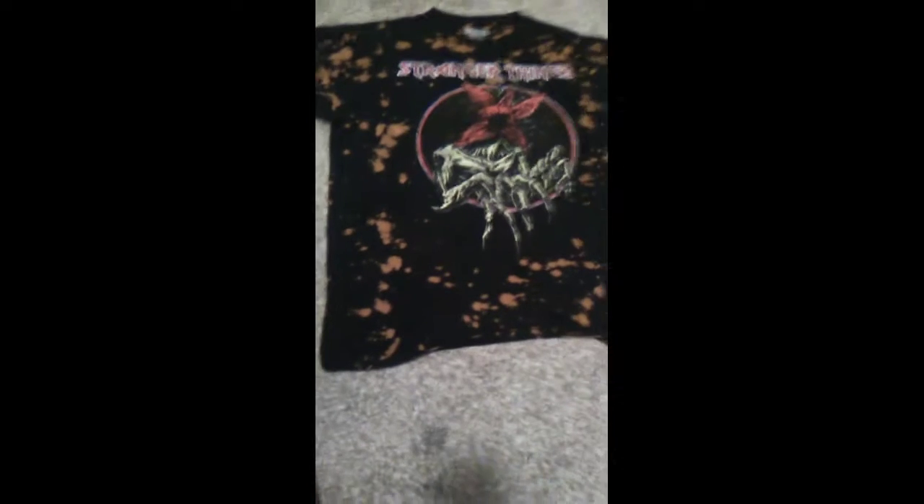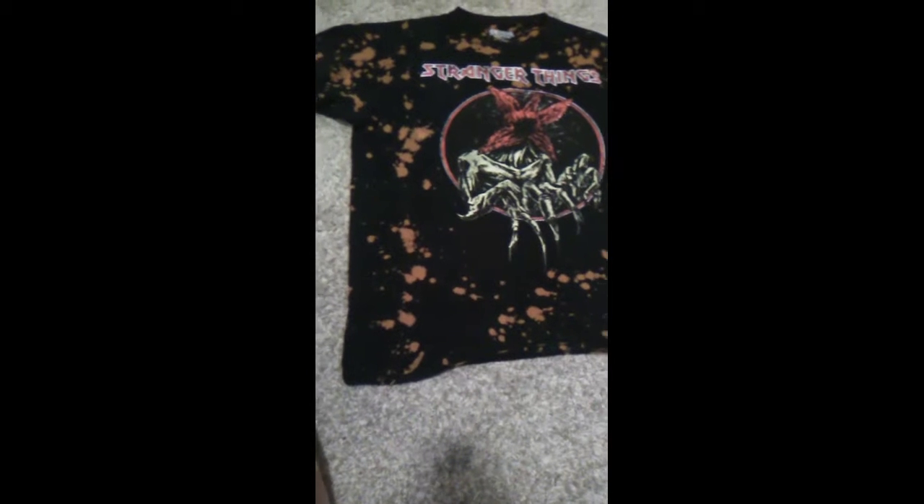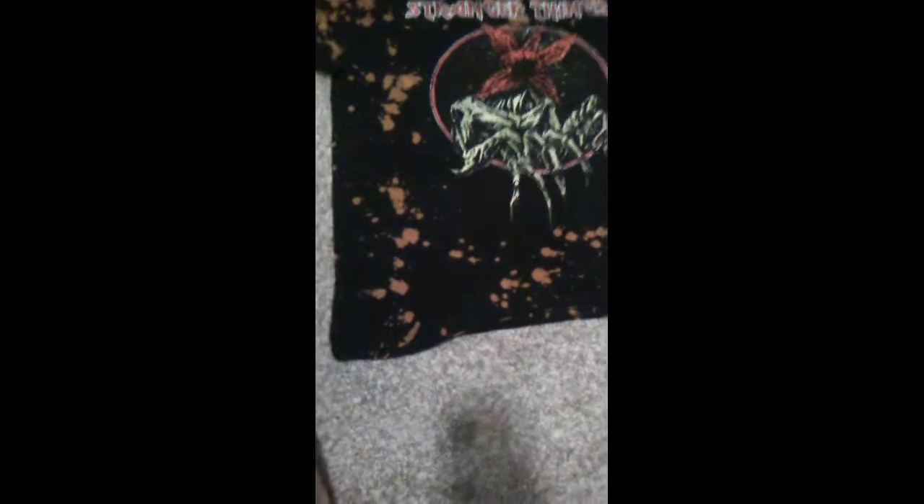Hello everybody, it's me the Prince of FNAF, and today we're going to be reviewing the new Stranger Things Demogorgon shirt. This is the large — this one fits me. As you can see, you've got that awesome Demogorgon here coming out of the shirt, awesome claws and stuff. Take a look at that detail, and then you've got that awesome sort of black with like a brown sort of splatter marks.